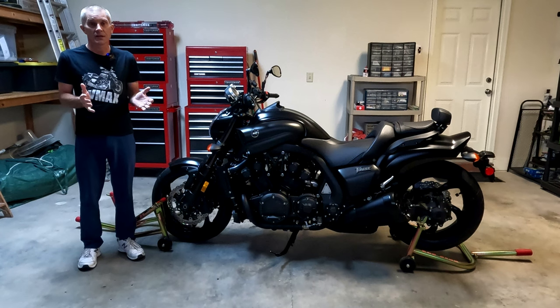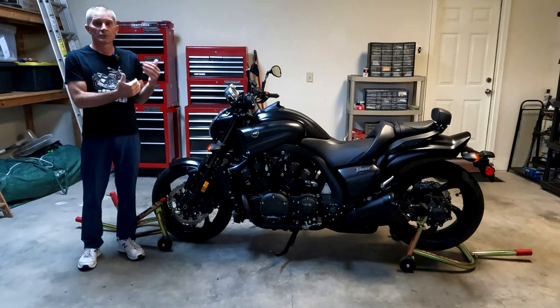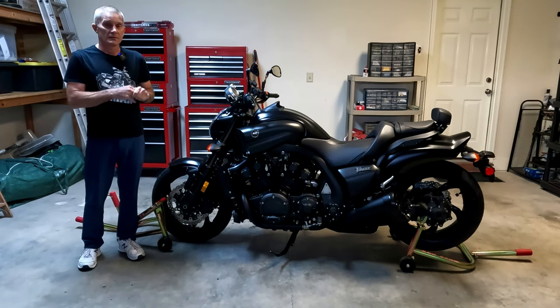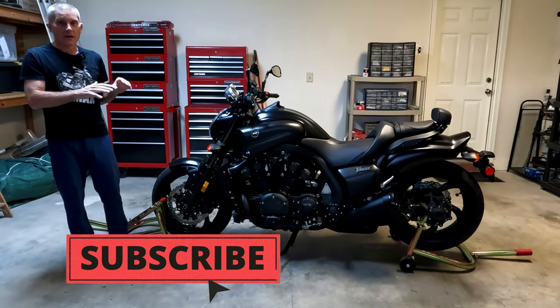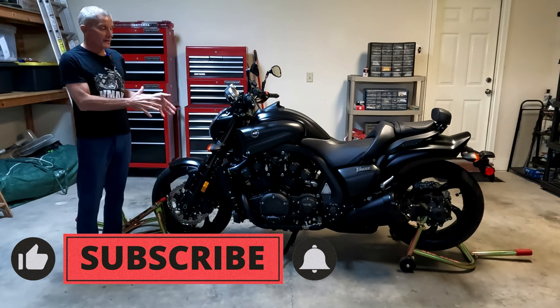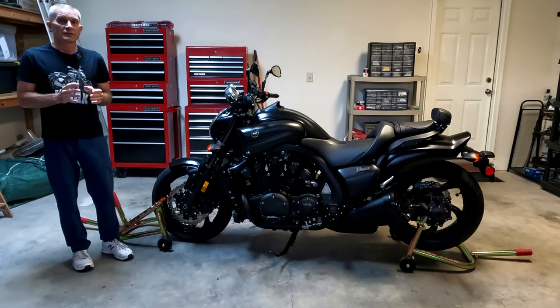Before I get started, one of the reasons I like using the stands is so I can have both tires rotate freely. That enables me to clean the bike much easier, rather than trying to squeeze my hand into tight places or move the bike around to get access to various parts of the wheels. I can just have it stationary and spin the wheel, which makes it much easier.